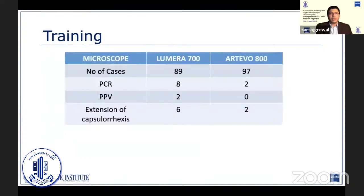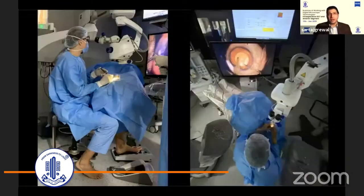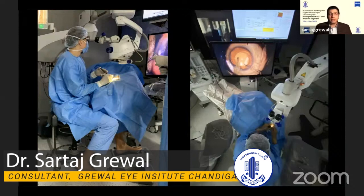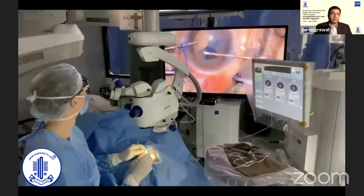When we compared the complication rate between two groups of trainee residents — one group performed all surgeries on the Lumera 700 and the other on the Artevo 800 — we noticed fewer complications with the group operating on the Artevo. One reason for this is that the trainer has a better view and can intervene earlier, and switching between surgeons is easier and quicker, saving time in salvaging a complication. Trainee surgeons were able to perform complete surgeries from making incisions to hydrating them using only the heads-up view, not needing to revert to the Oculus even once during some of their very first few independent surgeries.